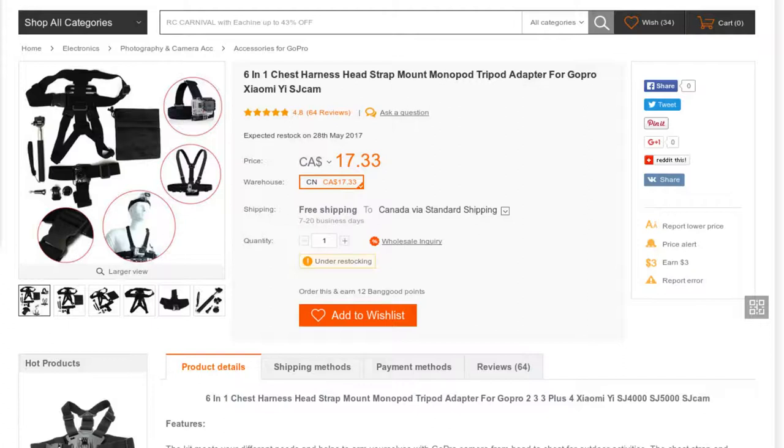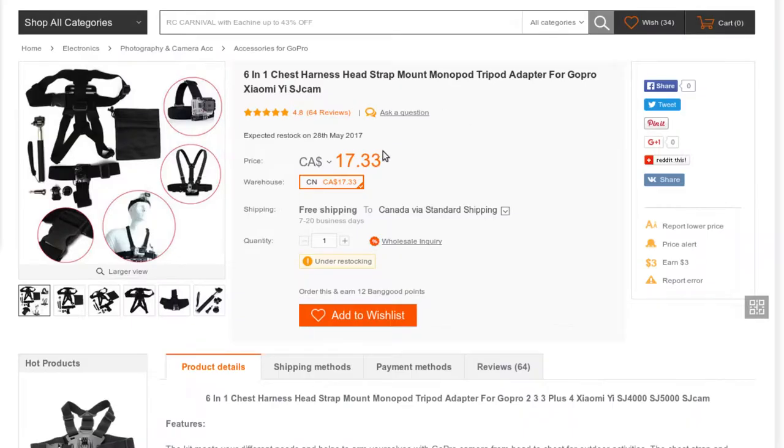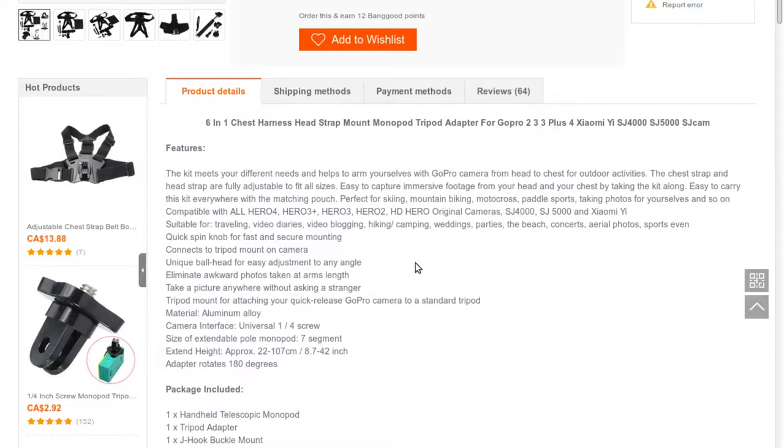All right — six-in-one chest harness, head strap mount, monopod, tripod adapter for GoPro. The kit is $17.33 and meets your different needs, helping you mount your GoPro camera from head to chest for outdoor activities. The chest strap and head strap are fully adjustable to fit all sizes, making it easy to capture immersive footage from your head and chest. Easy to carry everywhere with a matching pouch.